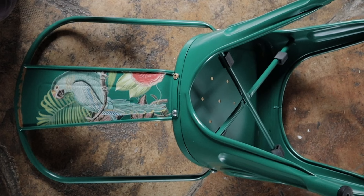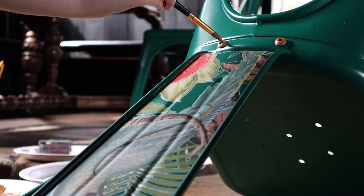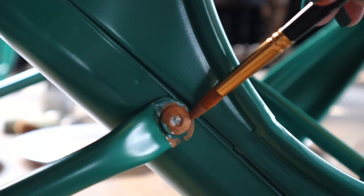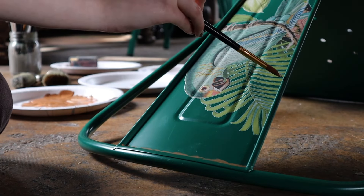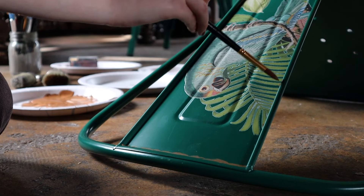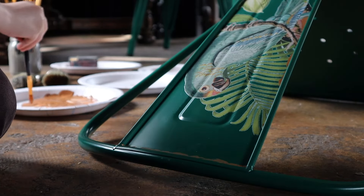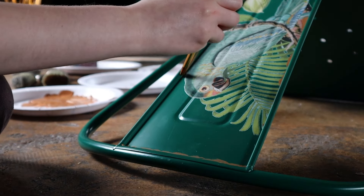Use a stippling motion to really get that rusty texture. Keep working and blending until you achieve the look that you want. Make sure to pay special attention to the screws, since on real metal rust would be all over the silver metal. What really helped us was to look up pictures online of metal chairs that have been sitting outside so you can see where rust would naturally accumulate — normally in crevices, indents, and around metal screws or bolts.